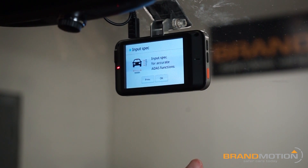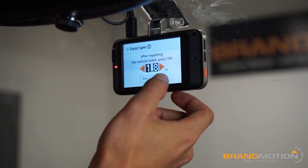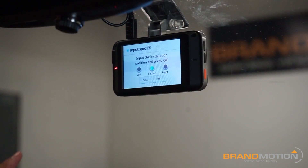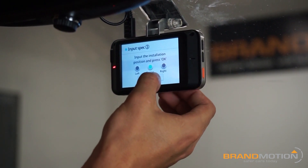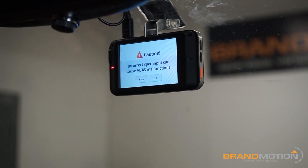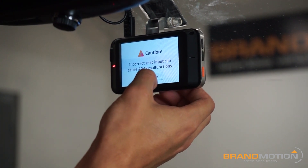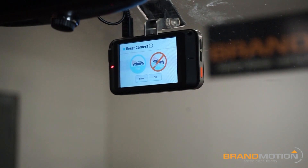Now it's going to ask for the input of height and width — you don't have to do this, I'm just going to hit okay through it. Now it's going to ask, like I said earlier, you have options for left or right depending on your preferences. I went ahead and hit center, so it's already choosing center, and I'm just going to hit okay. That's just giving me a warning — making sure you're careful. The more accurate you are with your inputs here, the more accurate the ADAS will be.